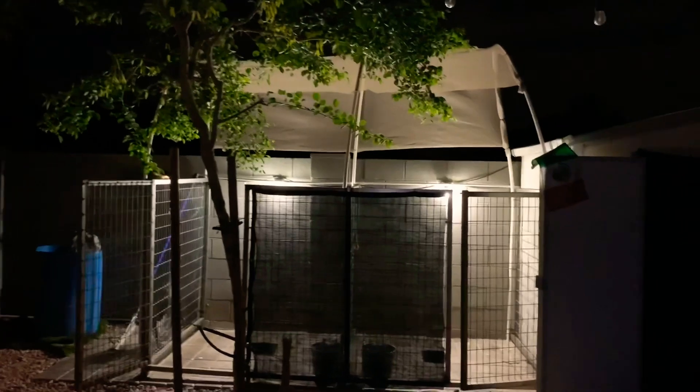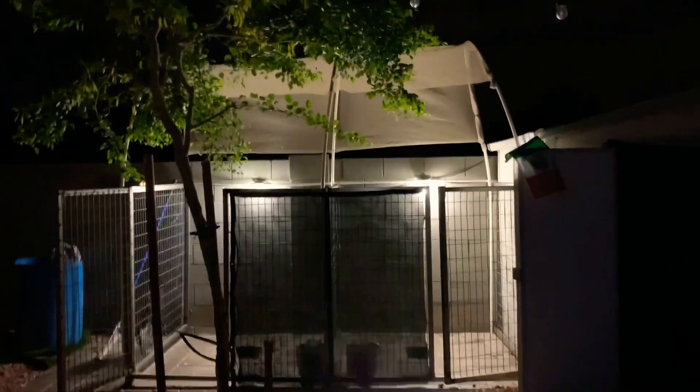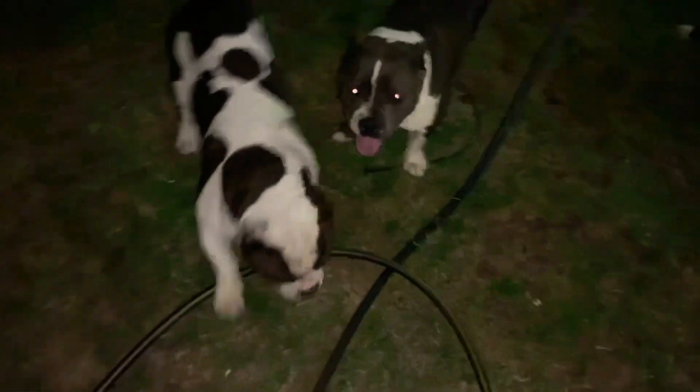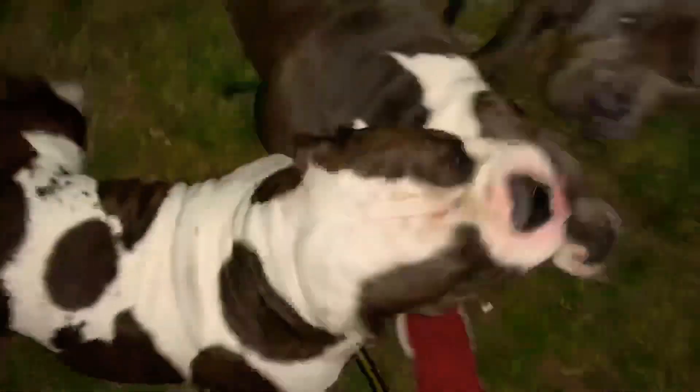I'm gonna come back tomorrow morning or afternoon and show you guys how much shade it gives the dogs. I'm sure it won't give that much but it's something. It's hot as hell here in Phoenix and Molly is coming into heat pretty soon, so hopefully we get a breeding going. Let me show you the mesh and the zip ties up close.